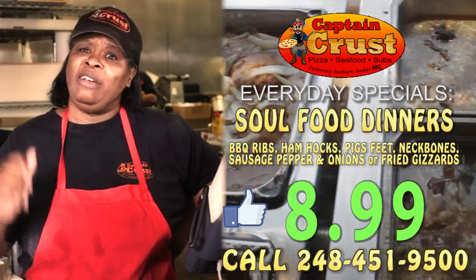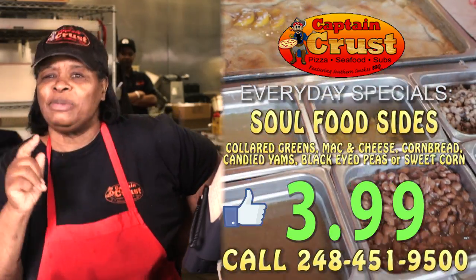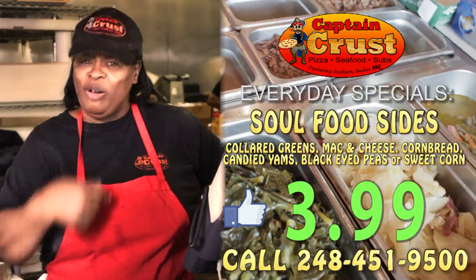You know how bad that is. We're down here seven days a week cooking up soul food just for you. Come on down. Come on. I'll be here.